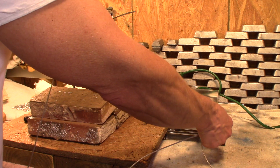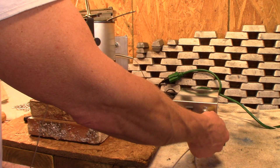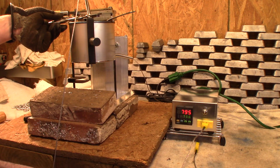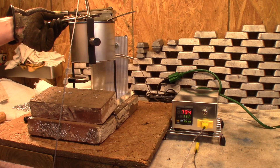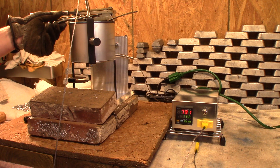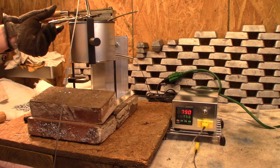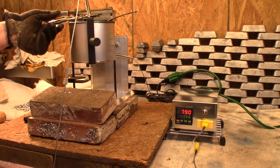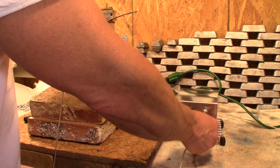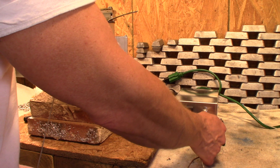I'm going to go ahead and unplug the installed probe and see what happens - plug the suspended one in instead. It's showing 793 degrees. So the temperature is about 30 degrees more. I didn't expect that.